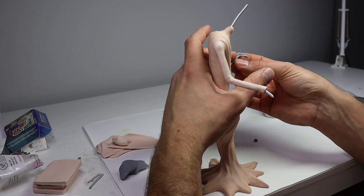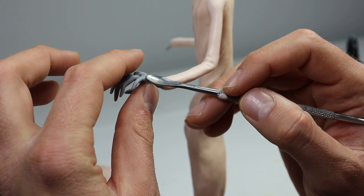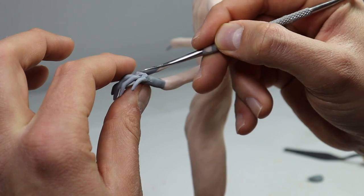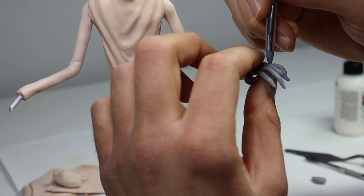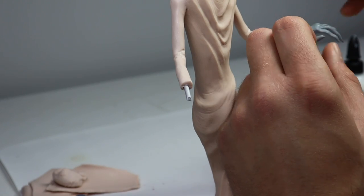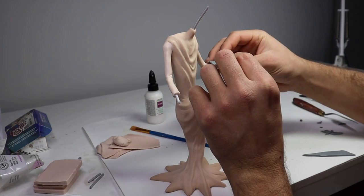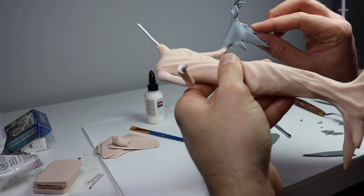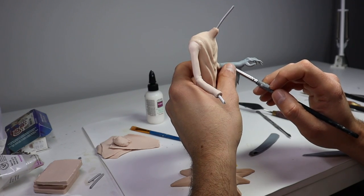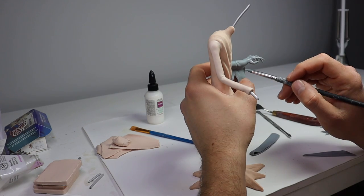For the next step, we're working on his hands. I'm making these out of Cosplay clay so they stay flexible after baking and I don't have to put armature inside the fingers. For all the dangly bits like his sleeves, I'm making those out of Cosplay as well so they don't break after they're baked. I'll pop those on and make the other hand and sleeve off camera after I texture this one.